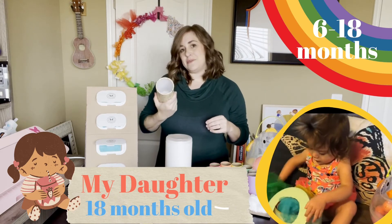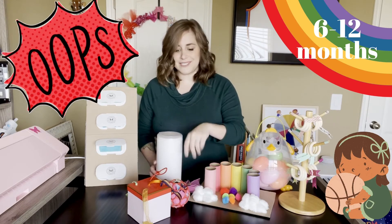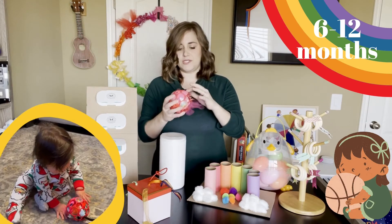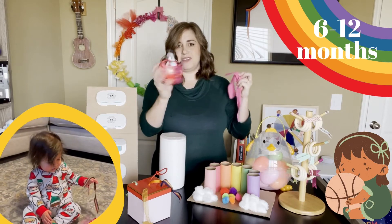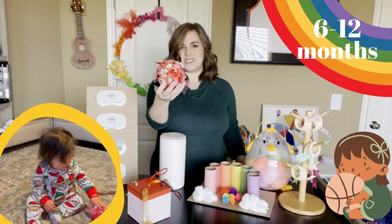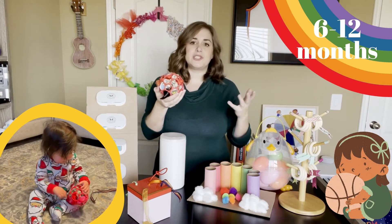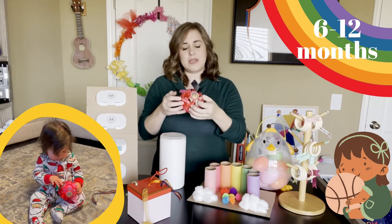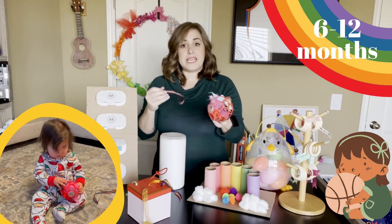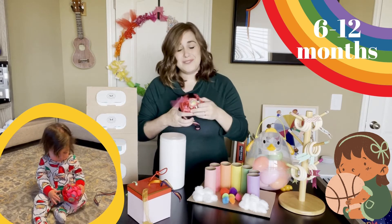I would recommend the scarf box for six to eighteen months. I also have this little toy here — it's just one of these little balls that are really popular and you can get them pretty much at any baby section. It's full of different ribbons so they can pull the ribbons out. It's easier for them to grip, but they can start pulling pieces out. This is another six to twelve months toy that I think is really fun for those kiddos.